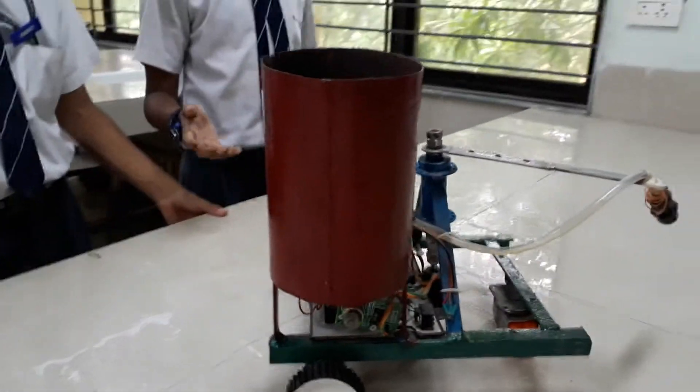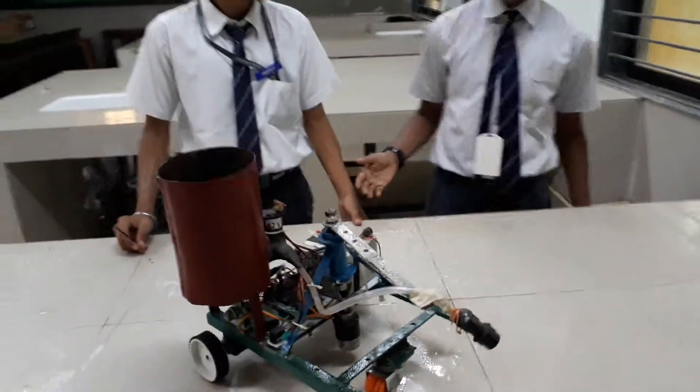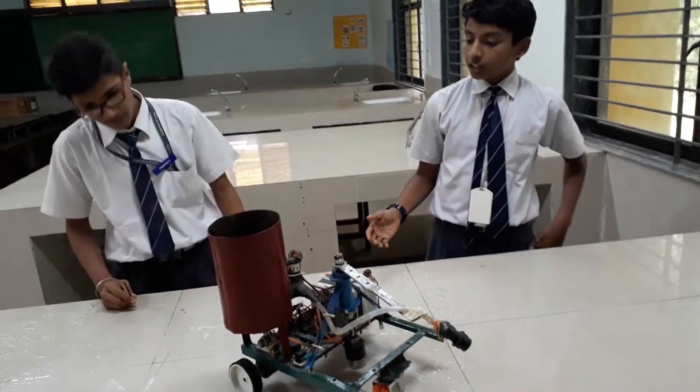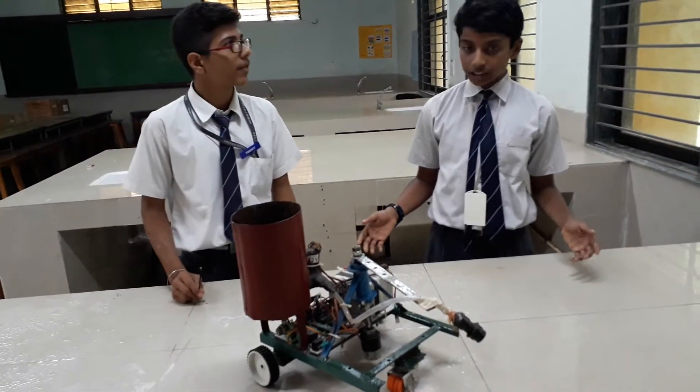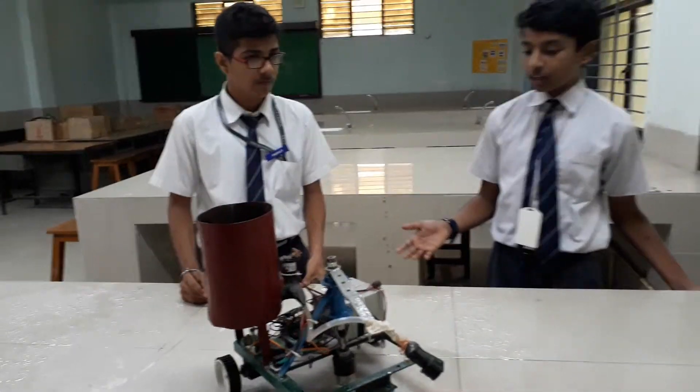It costs a lot of damage to life and property. We have seen fire accidents in industrial and commercial areas. In such areas, fire extinguishers are placed, but it takes time to extinguish fire manually. Also, the person extinguishing the fire may get in danger — they may get burned, and there are chances of them dying.